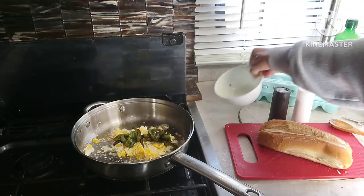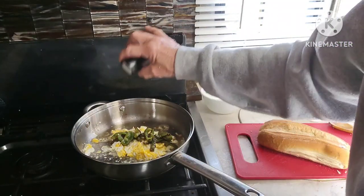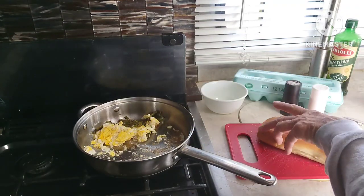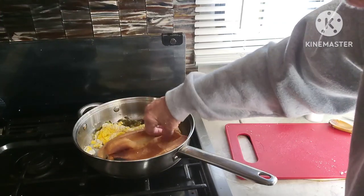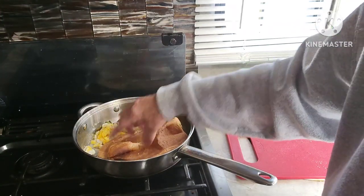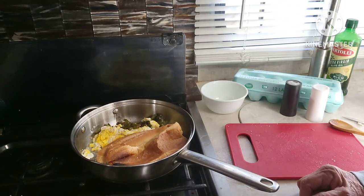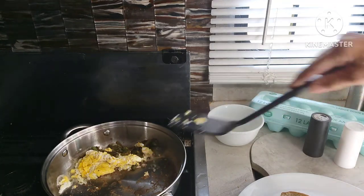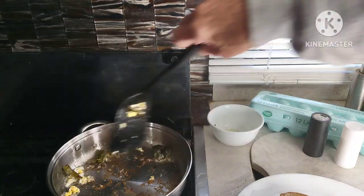I'm going to put my peppers in and salt and pepper them. In the meantime, I'm going to put this bread in, inside facing the pan, just to let it absorb some of these flavors that are in the pan — why not? We don't want anything to go to waste. I just turned the gas off and I'm going to take my bread out of the pan, then load this sandwich up with pepper and egg.